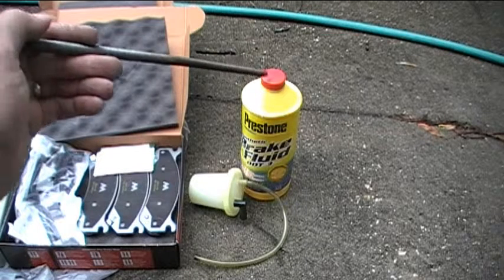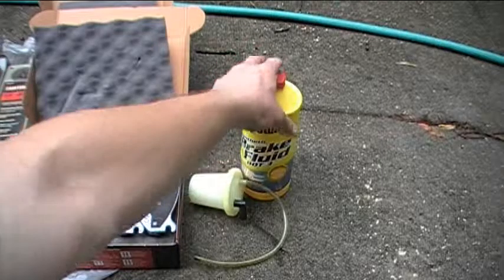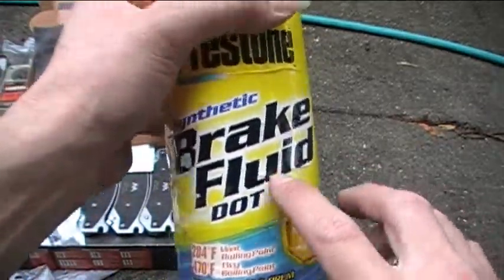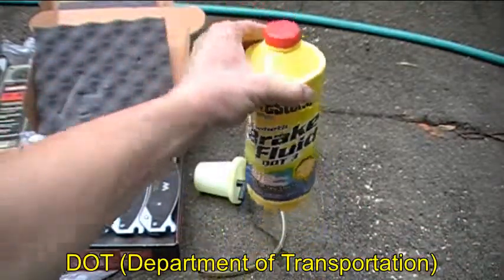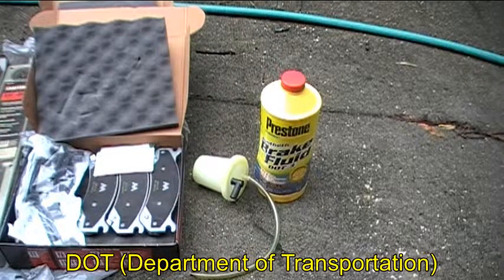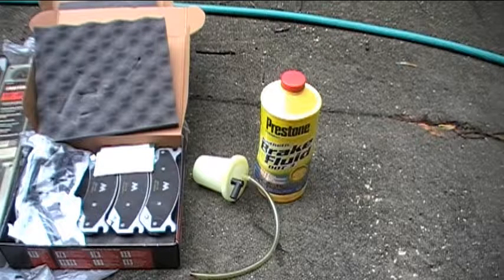And then one last supply I have is brake fluid. I don't want to reuse the old brake fluid — I want to put new brake fluid in there. This is DOT 3 brake fluid. So those are some of the safety gear, tools, and supplies that I think I'll need for the job that we're going to be doing.